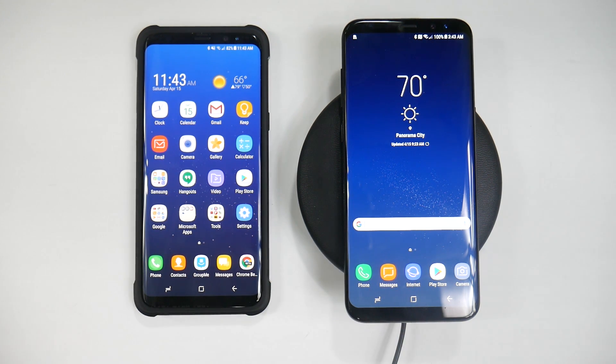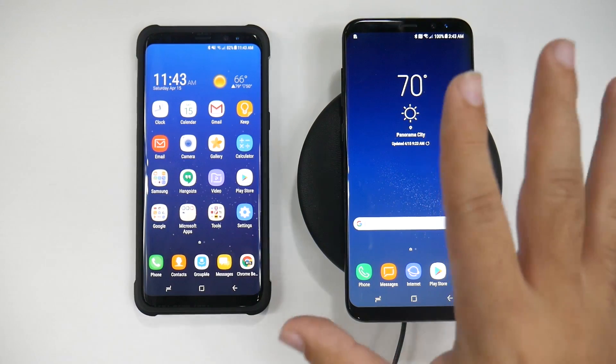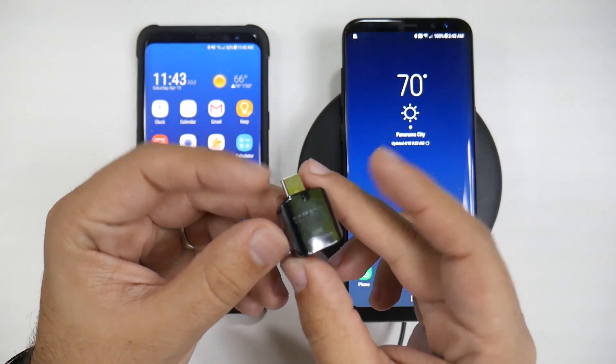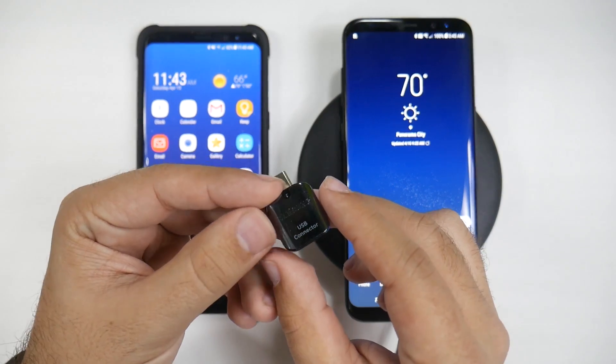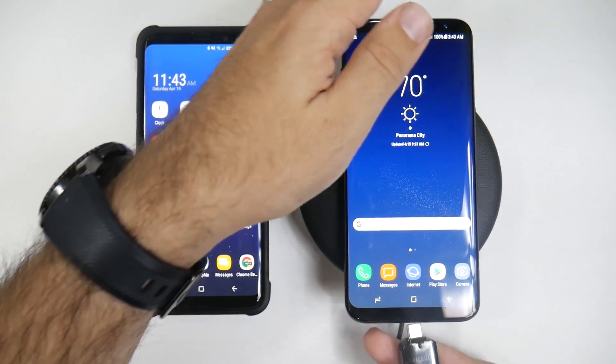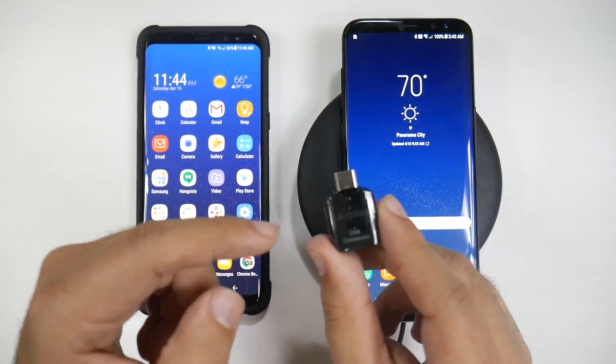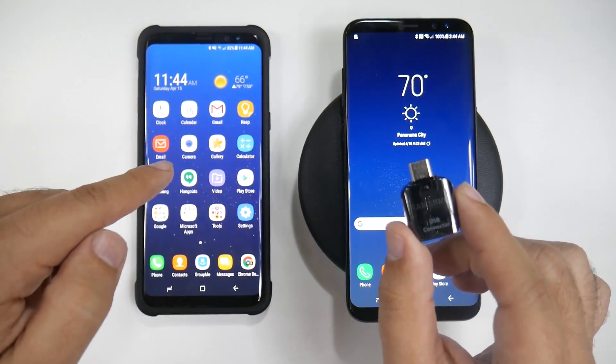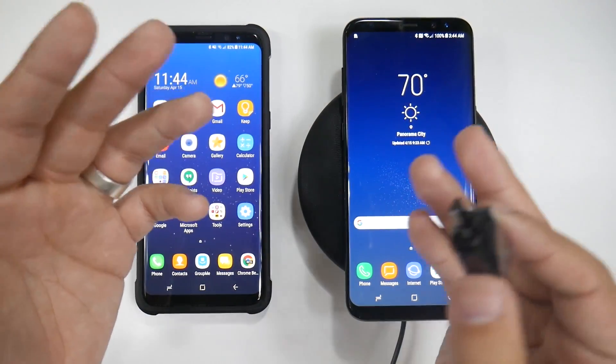When you first start up the phone, this is the best time to do it. I had to do some other tests to this phone so I did not get to do it that way, but you would want to use this adapter, plug it into your new phone, and use the Type-C or Micro-USB cable to connect it in there, and then you would have your connection.